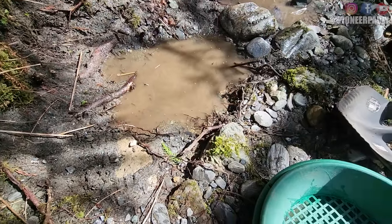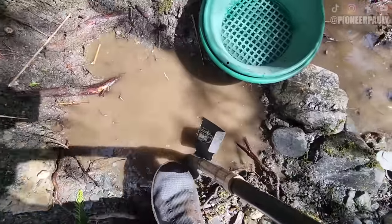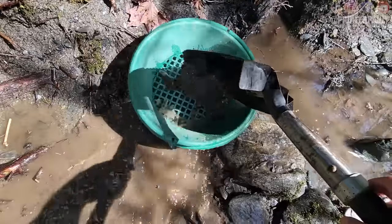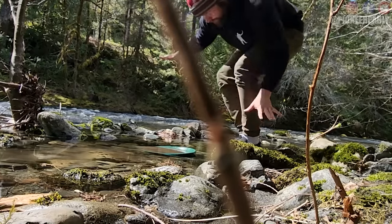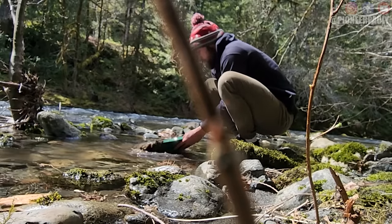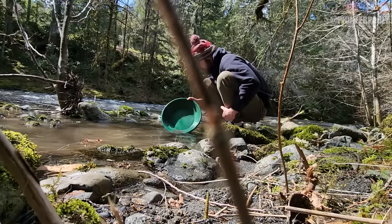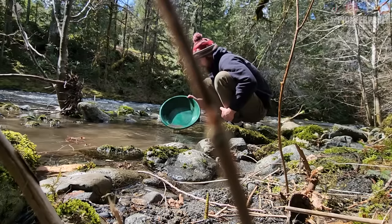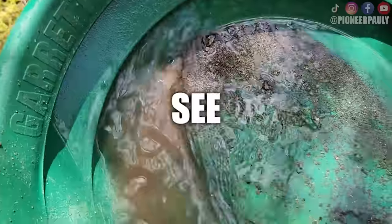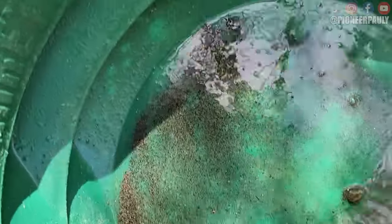The claim owner has worked right here before, but I'm just going to do a quick test pan to see what we're looking at. This is all pretty self-explanatory — you just have to test pan different areas to find the most productive one to high bank. This spot wasn't the best but good enough. Okay, so there appears to be about ten pieces of fly poop — not bad for a test pan.